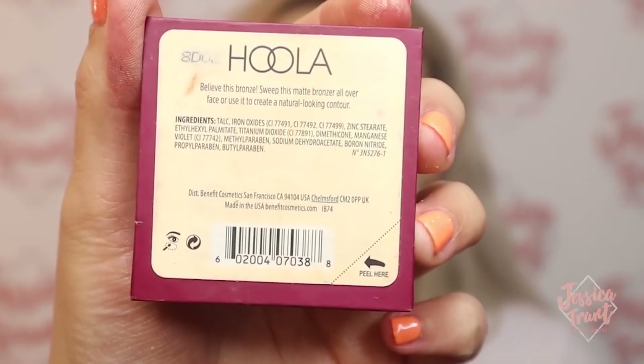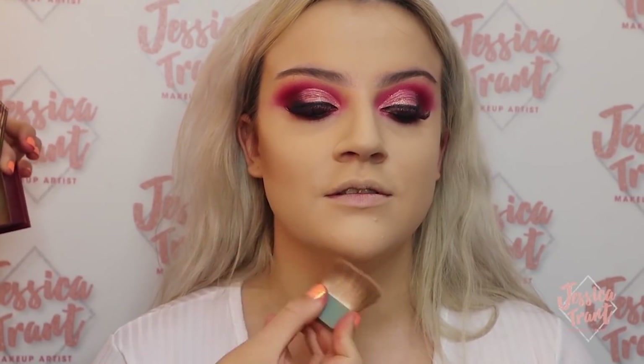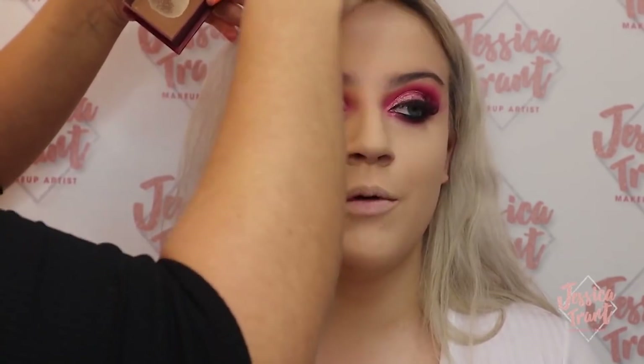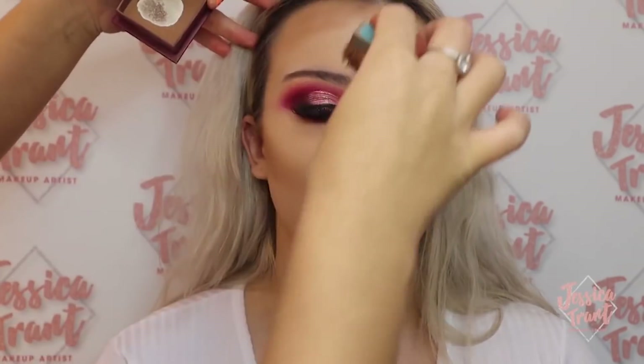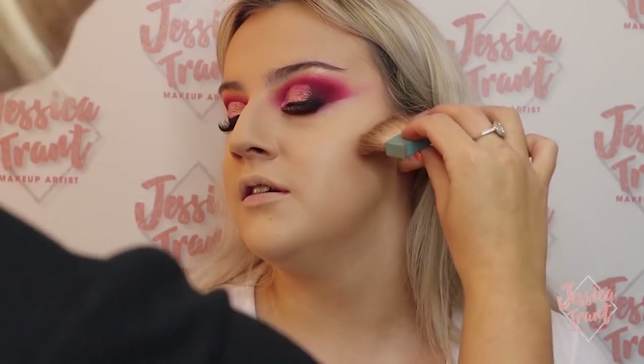Now I'm going to start contouring using the Hoola Bronzer by Benefit. I actually prefer using the brush that comes with the bronzer — I haven't found a better one yet. I'm contouring the cheekbones going from the top of the ear down halfway, then under the jawline, then the tips of the forehead — basically a three shape. You don't have to blend out the contour immediately; I'll leave it quite harsh for now and blend it out with the bronzer after.